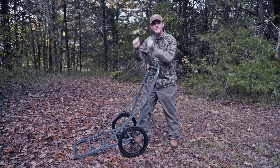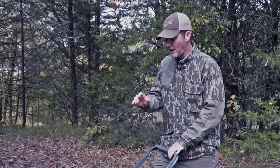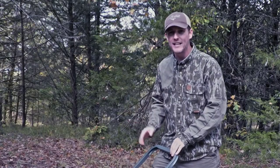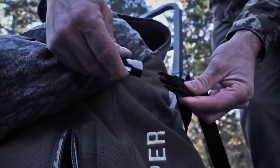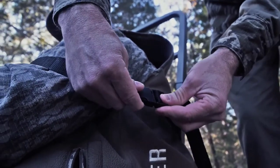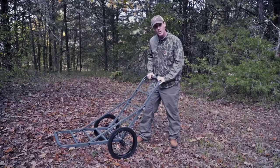When you get home, you can leave it collapsed, hang it up in the garage, and it's out of the way until the next time you get ready to drag that old buck in. If you're wanting to go in for all-day sits, whether you're a climber or a lock-on user, just load all your gear down on there, strap it all down, go on down into the woods, fold it up out of the way, and hunt.